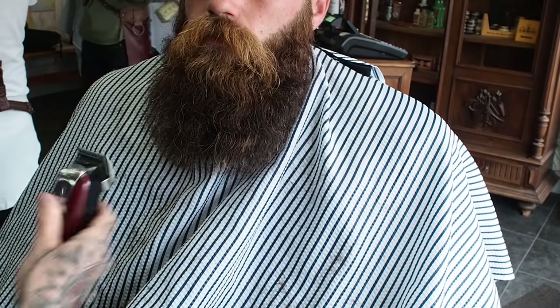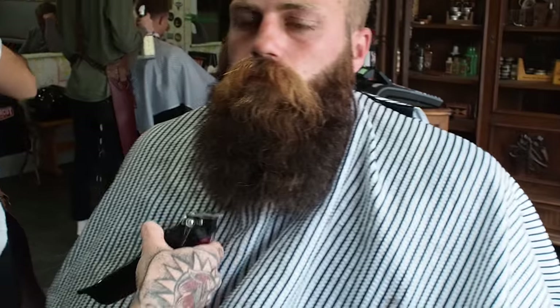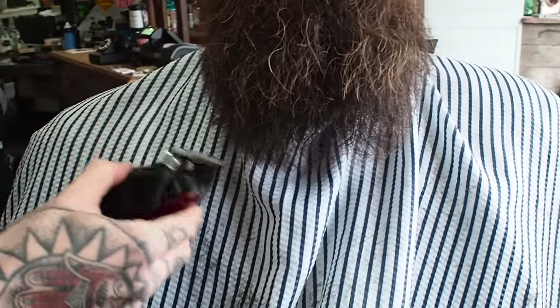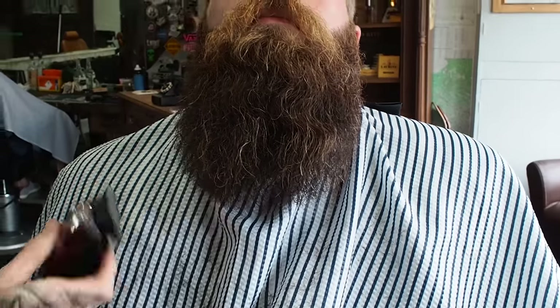I'm obviously free-handing this, arching round at the corners. James normally has a quite really square beard, but actually it looks a lot thicker with a little bit of roundness to it — just taking that corner off. Look up. I can see already this underneath section has caught up with the front of your beard. You can still tie this up because it's still long enough. If your beard looks wispy, it looks like you haven't looked after it and like you can't grow a proper beard. So it's about sacrificing a little bit of the length to make it look much, much healthier. Girth is much better than length.